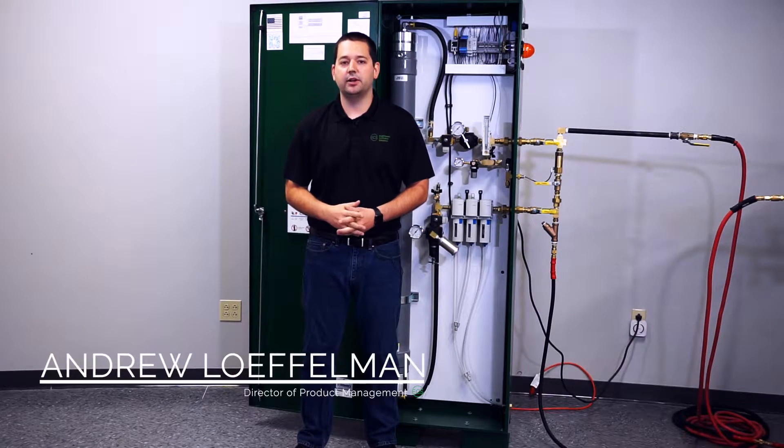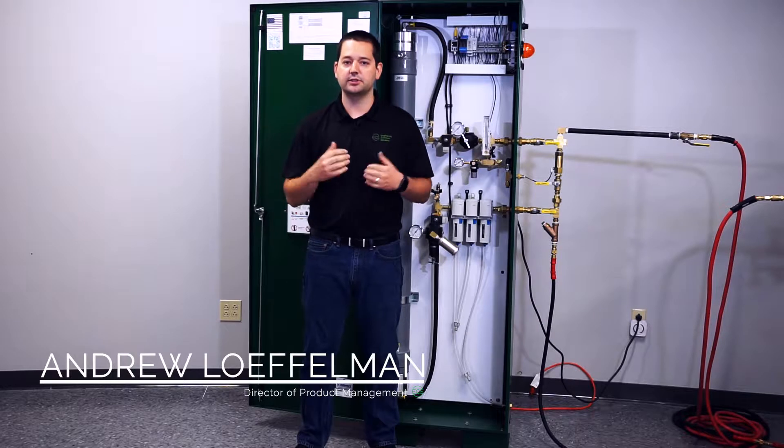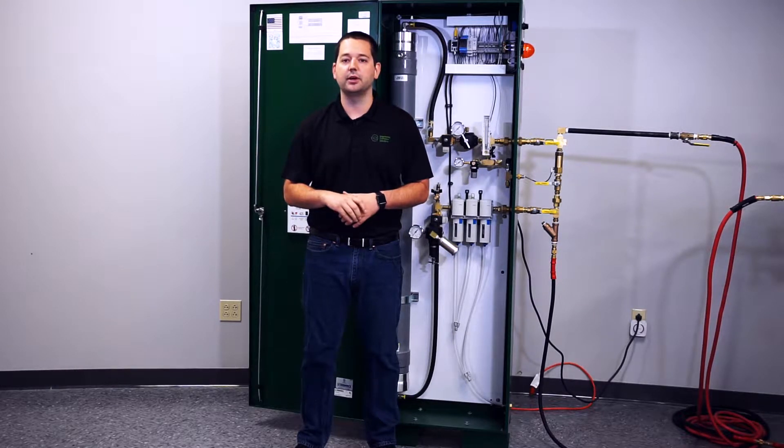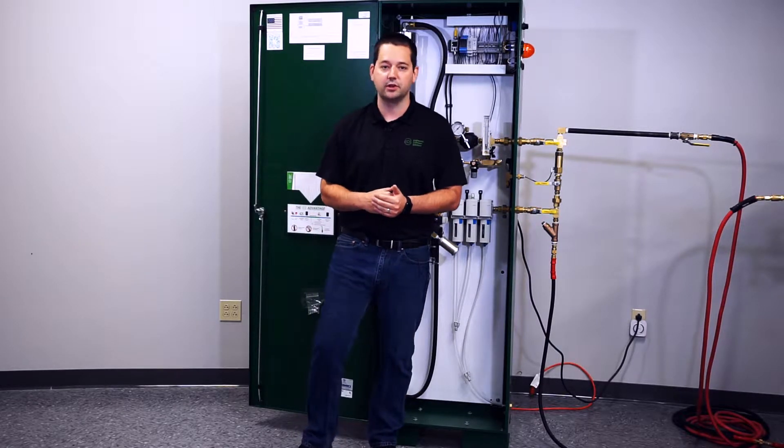My name is Andrew Loffelman. I'm the product manager here with Engineered Corrosion Solutions. In this next set of videos, we are going to be talking about commissioning of the nitrogen generation system, maybe one of the most important factors of installing the system.